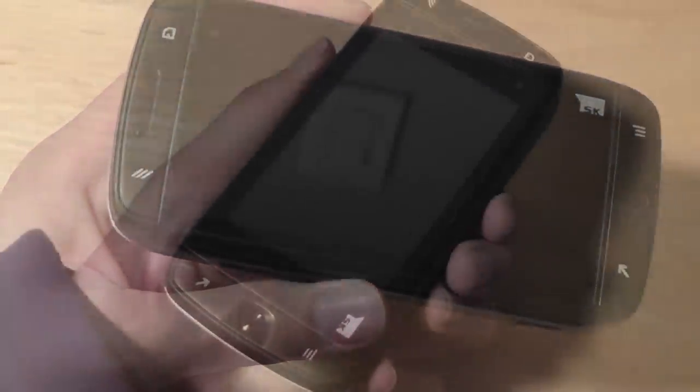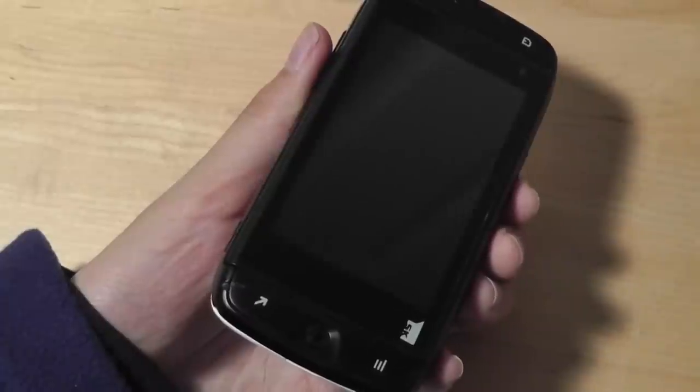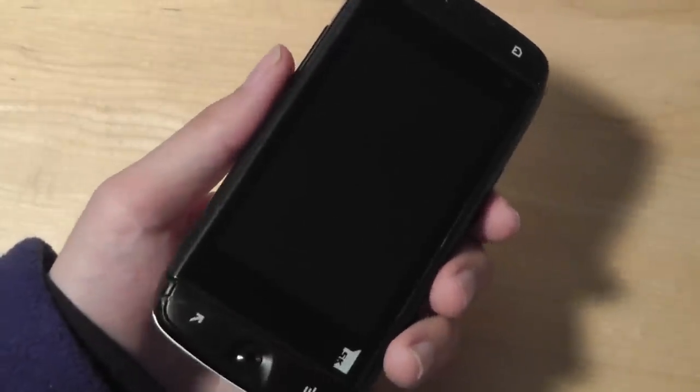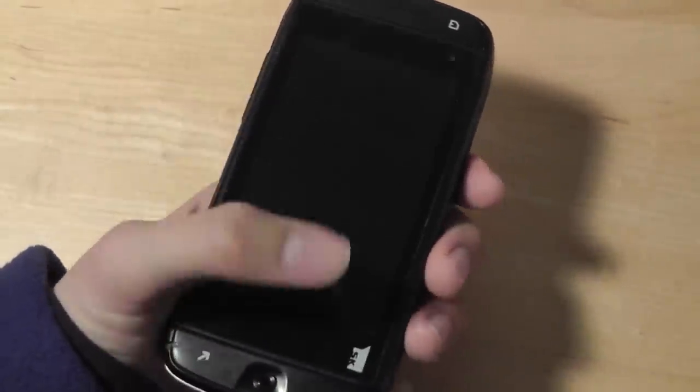In terms of hardware, the first thing I noticed about the Sidekick 4G was how hefty it was. Weighing in at 162 grams, this is one of the heavier Samsung phones I've encountered, despite being crafted entirely out of plastic. It definitely feels reassuring in the hand because of the extra weight, and overall it's still very comfortable to hold, despite being longer than most smartphones.